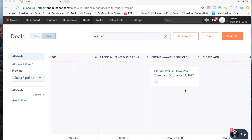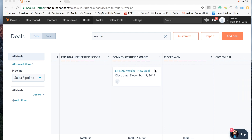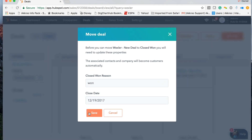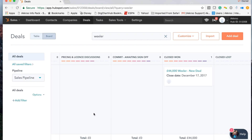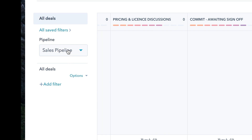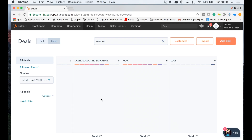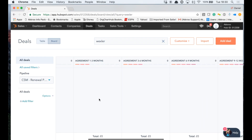Behind every good renewal pipeline is a sales pipeline. First of all, we drag the deal to won, celebrate, pop the champagne, and then in the background there is a workflow that sets up the renewal pipeline. We're flipping to the renewal pipeline now and you can see it has populated the deal in the renewal pipeline.